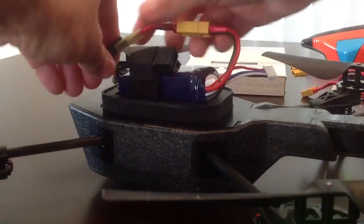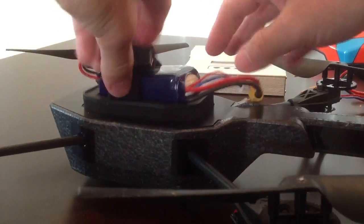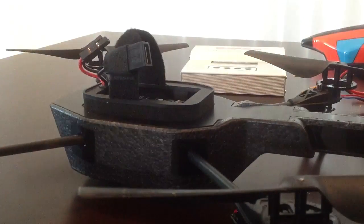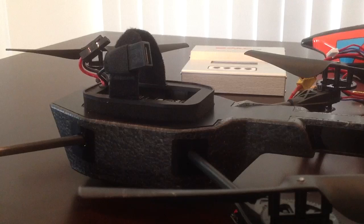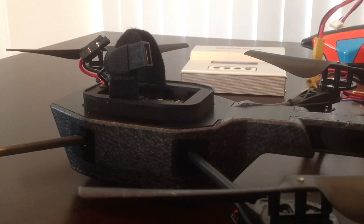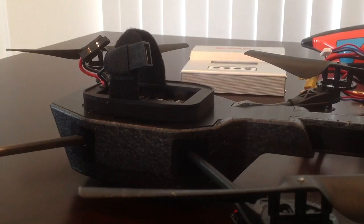That seems to be working for me so far. For less than $50, I can probably fly this for close to an hour with the four batteries I have. That's what I've done — any questions, just let me know and I'll do my best to answer them. Thanks.